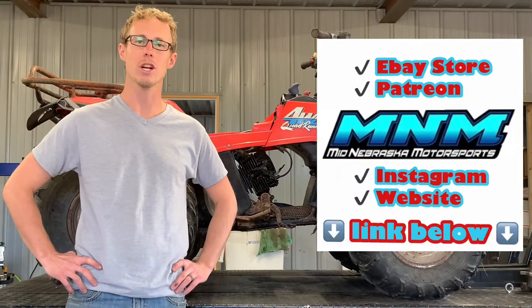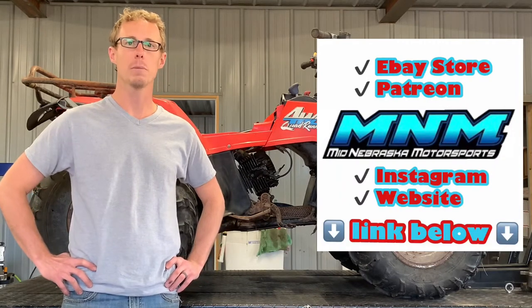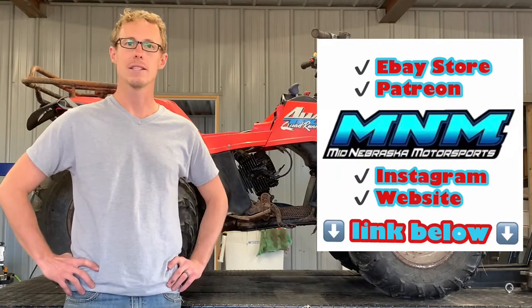I'm going to show you how to adjust the valves, clean the carburetors, remove carburetors, and replace CV shafts.